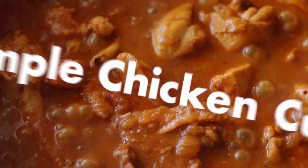Simple Chicken Curry. This is an aromatic and flavorful chicken curry with spices, simmered in a tomato-based gravy.